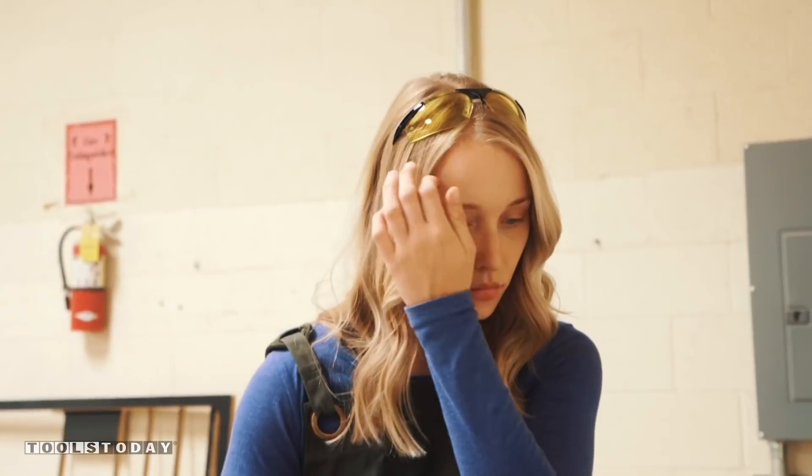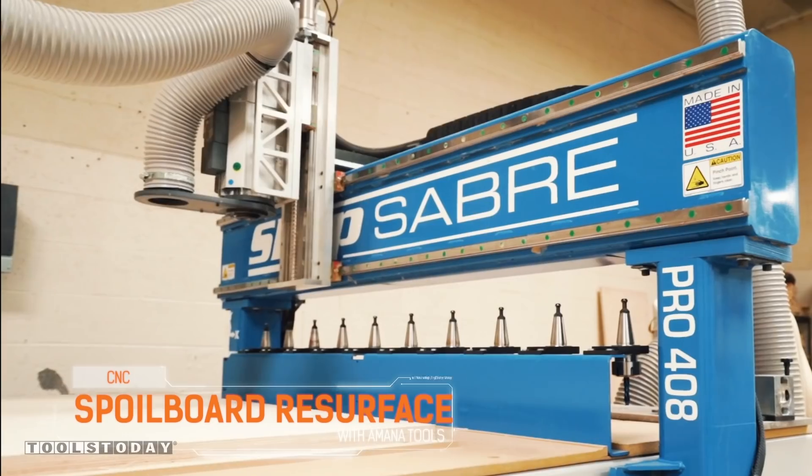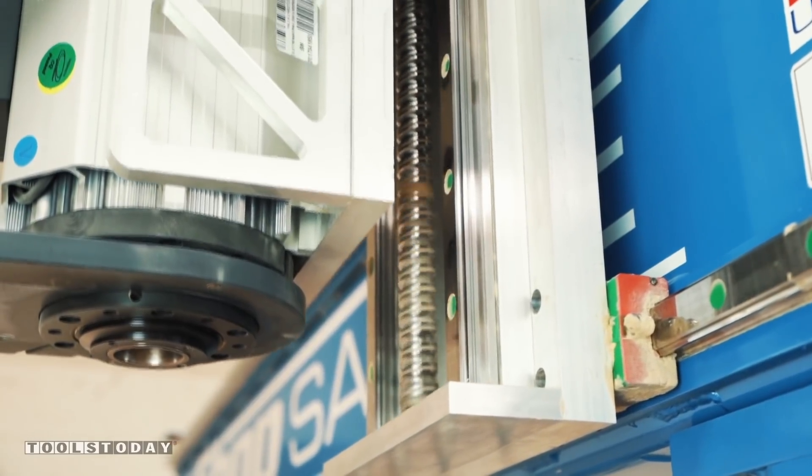If you would have told me years ago that I would be woodworking, I wouldn't have believed you. And yet here I am. My name is Oli and today I'm going to be building a credenza.